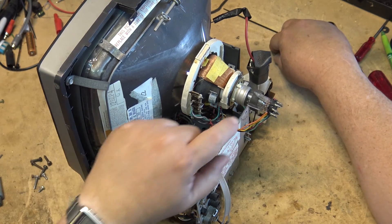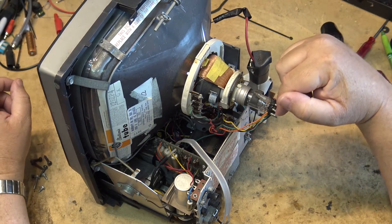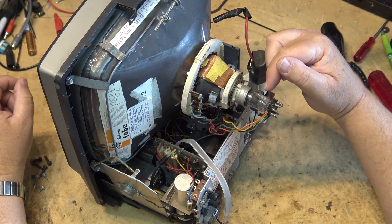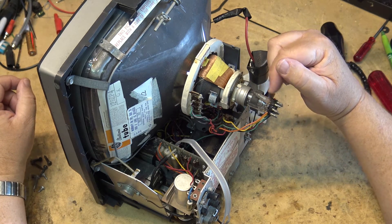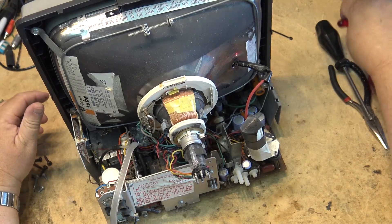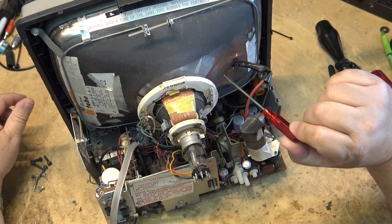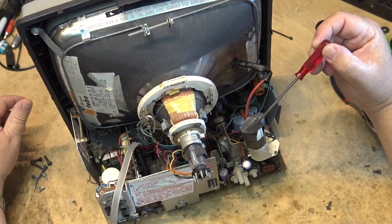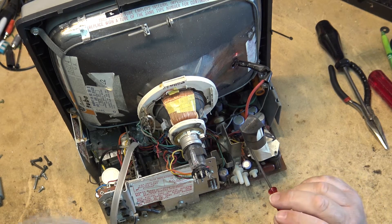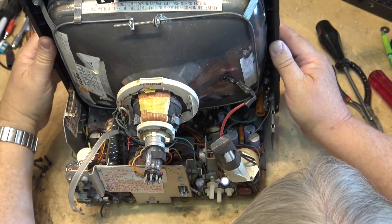Notice there's a neon lamp here — this is a poor man's spark gap. If the voltage between these two pins gets to be over about 60 volts, this neon lamp is going to conduct. It might be neon, argon, or some other material, but this is a spark gap that will arc over if the voltage gets too high to protect the picture tube. There's no protective cap for the high voltage — there'd be 10,000 volts on that connection when the set is operating. The diode looks like it's been wrapped up with electrical tape, so maybe this has been changed before too.